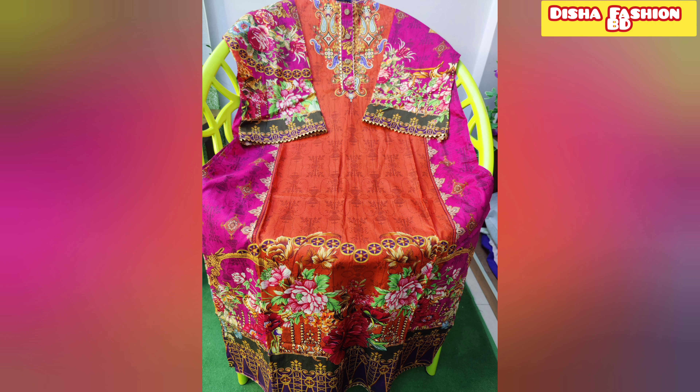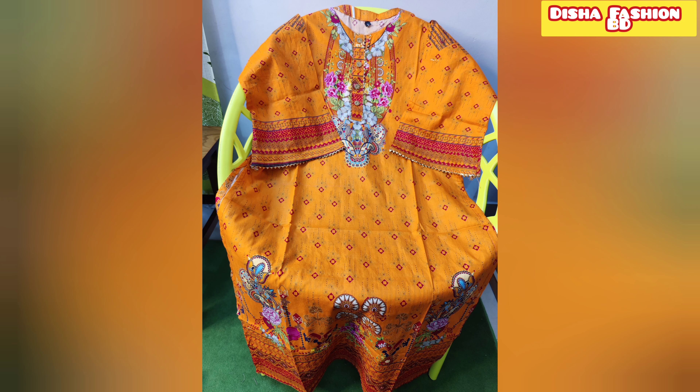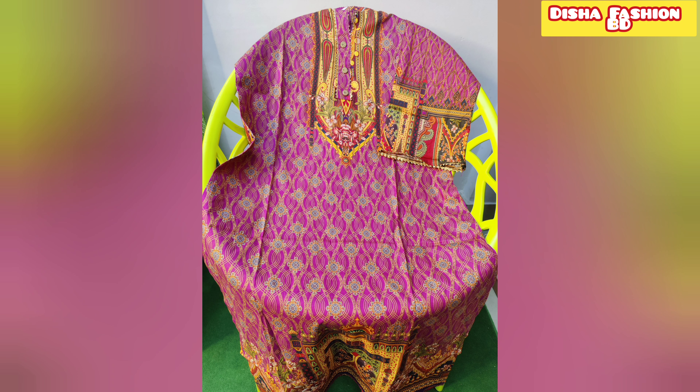This is a unique, new, lightest collection with beautiful color. There's a little lace on the back side. You can get a beautiful texture, use the color, and make a beautiful foil work.